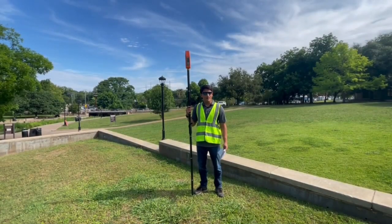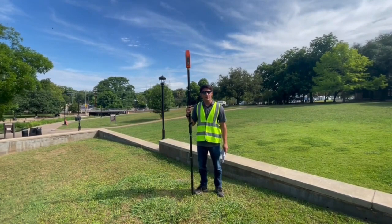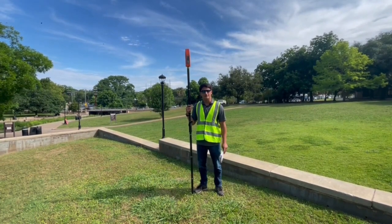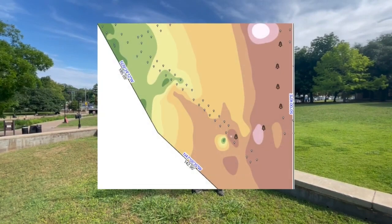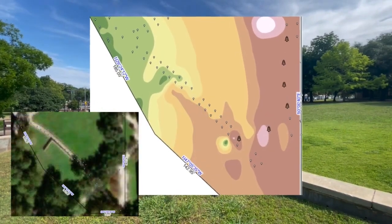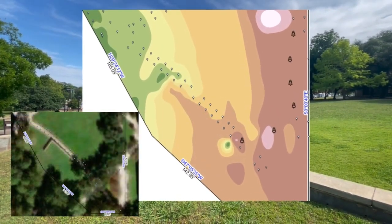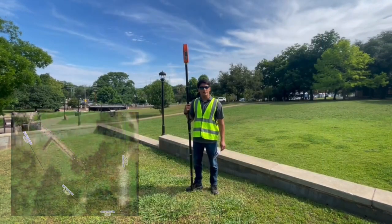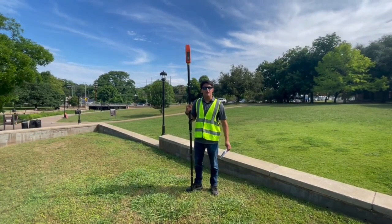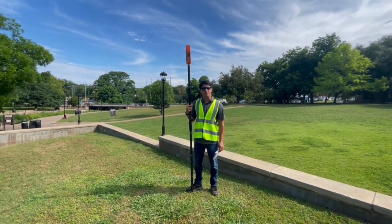When we encounter areas of rapid elevation change, it's important to take additional data points to make sure the area is represented accurately and in detail. Man-made structures like this wall provide a unique challenge, especially inside of ArcGIS. When I first mapped this wall, the data produced an incomplete view and lacked the distinct drop-off that is characteristic of a wall like this. To append the data, we are going to increase our coverage and take about another 100 points.